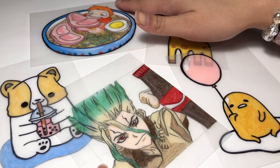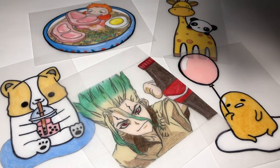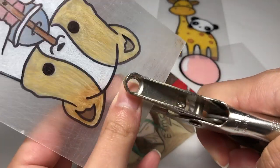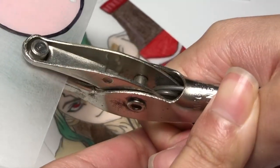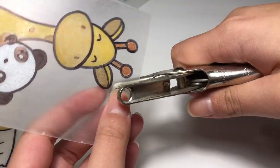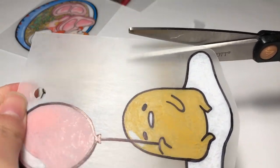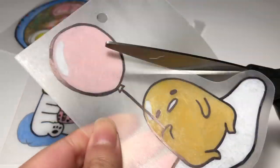After all the coloring process is done, I went ahead and used a hole puncher to turn them into some wearable charms. And then with my scissors, I cut off any excess plastic. I personally like to leave a space in between because I just like the look of it that way, but you can also cut close to the image if you would like — I just find it a bit harder to maneuver around the edges.